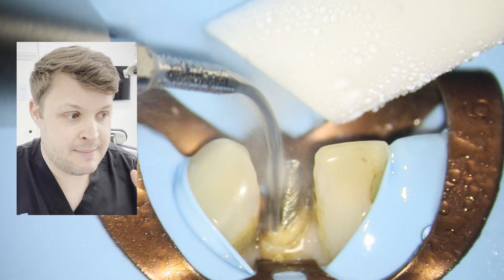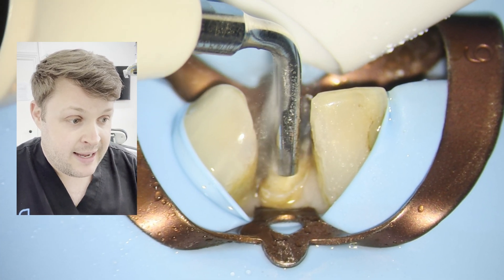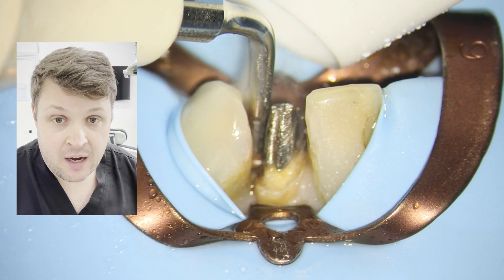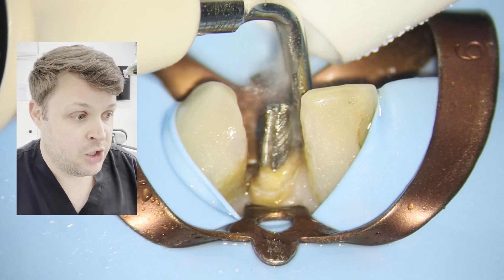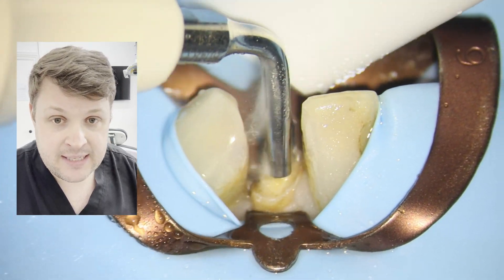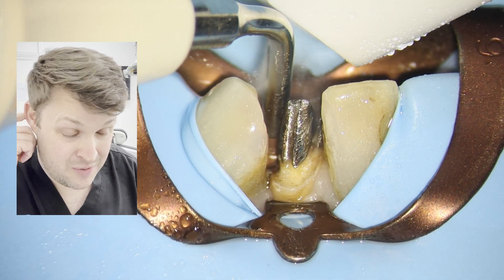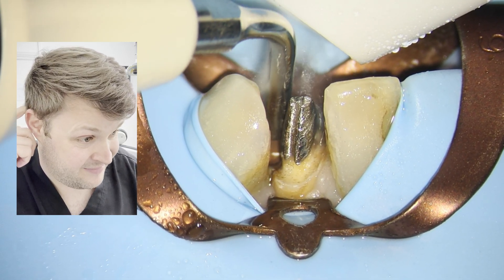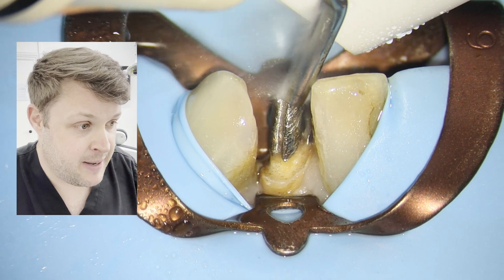That makes it the most efficient way of vibrating the post. Now I am using an ETPR tip from the Endo Success Burkitt, and I'm just vibrating this post. At the moment it's not doing anything at all, and you've just got to really keep at it.